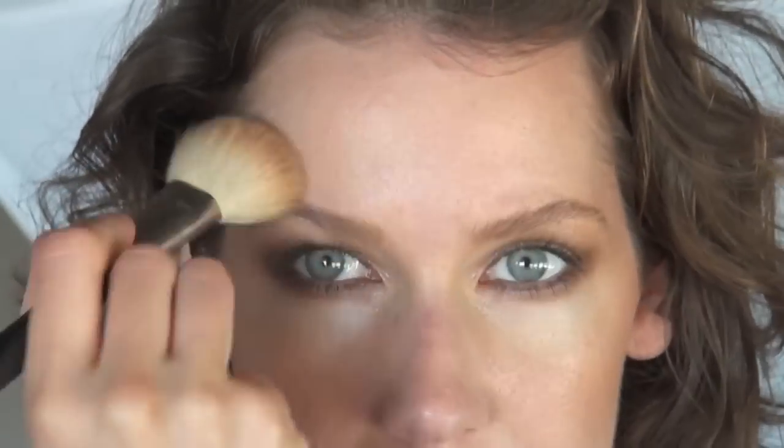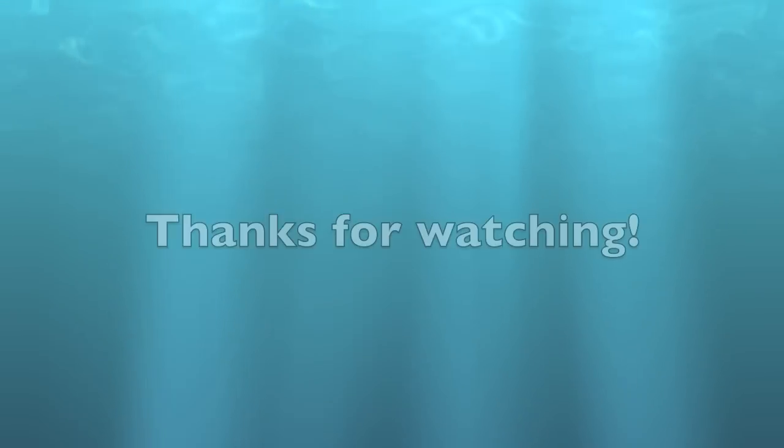The final step in our makeup look is to add a little bit more bronze to the cheek area, the forehead area, and anywhere else on the face, neck, or shoulders that might need a little extra kick of warmth. And we're done! Wasn't that easy? Now you know how to create a beautiful beach-inspired smokey eye.